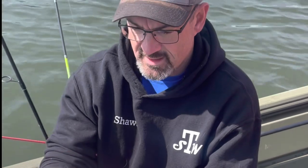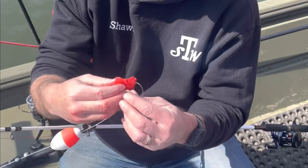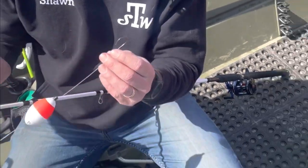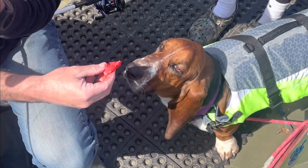Our second bait of the day is chicken, and we've had it soaking in cherry Kool-Aid. We've got our circle hooks. See what Oliver thinks of it. Oliver, what do you think of the cherry chicken? Yeah. Oliver gives it an okay.